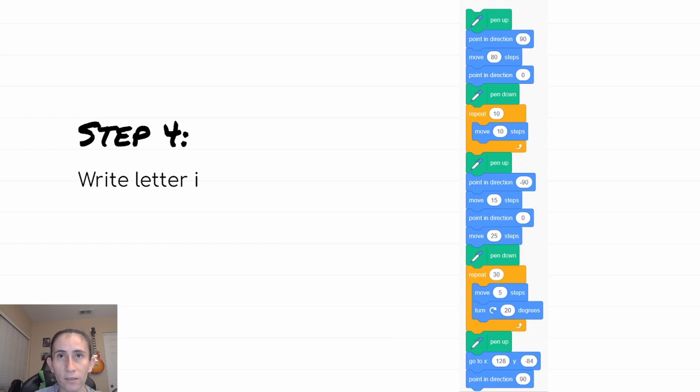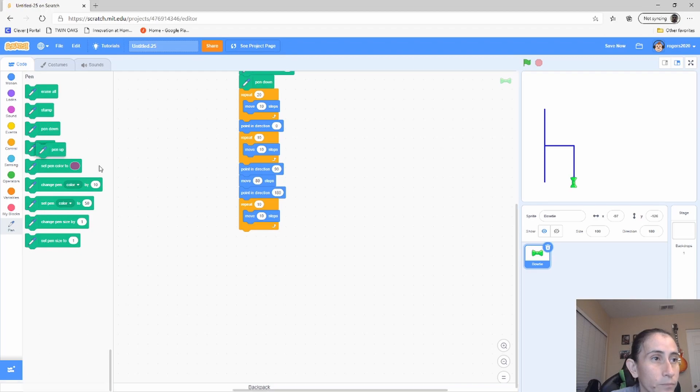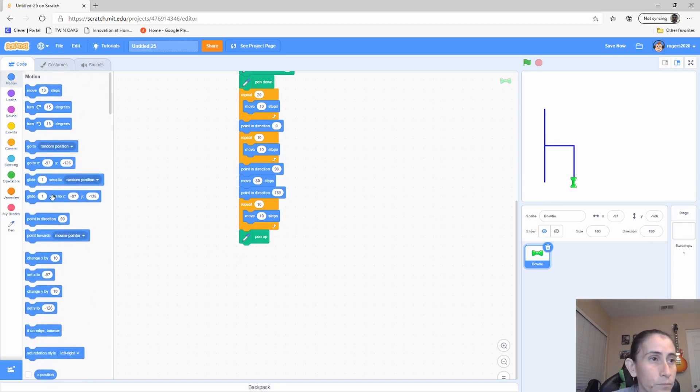Step four: write the letter I. These are the steps we use for writing the letter I. I'm going to scroll up because this is a really big program — just need space at the bottom. We're going to move our sprite over to add the space between the letters. To do that, we pick up our pen first — just like when writing you always pick up your pen so you don't scribble. We point in direction 90 and move 80 steps to add that gap between the letters, then point in direction zero.